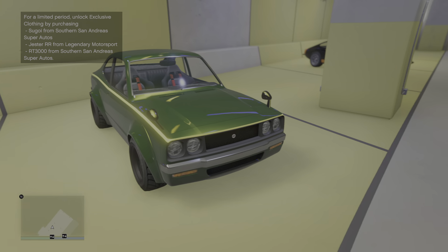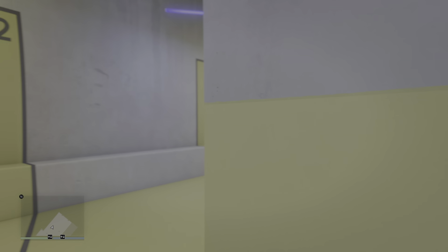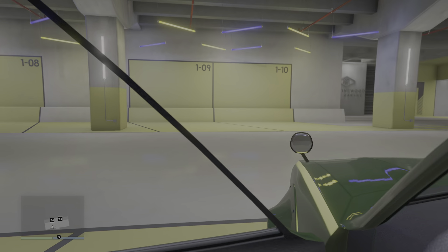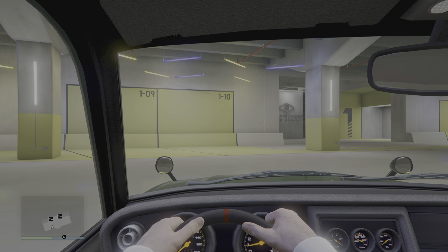This car is based on the Series 2 to 3 Mazda Savanna. It can be customized in the MRC as well, so that's what we're going to do — customize it in the MRC.